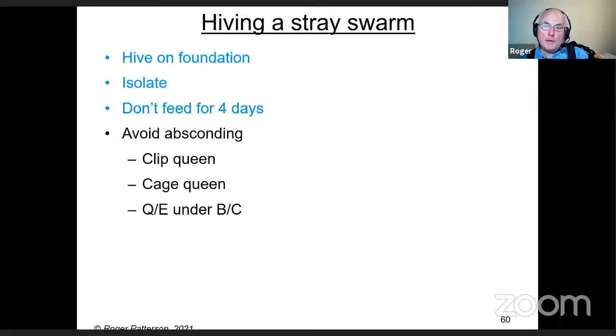If you put a swarm in a hive, there's a reasonable chance of it absconding. If you clip the queen, they can't go particularly far. If you don't like clipping, cage her for a couple of days, or put a queen excluder underneath the brood chamber — though that stops drones going in and out, and if you've got a virgin queen in there, she can't get out to mate. Keep them in the shade because I'm pretty certain I've had swarms abscond because they were too hot.